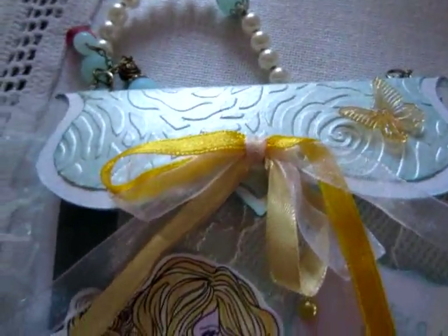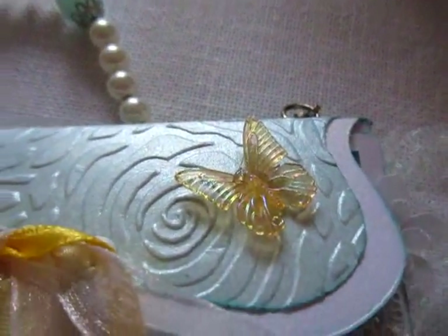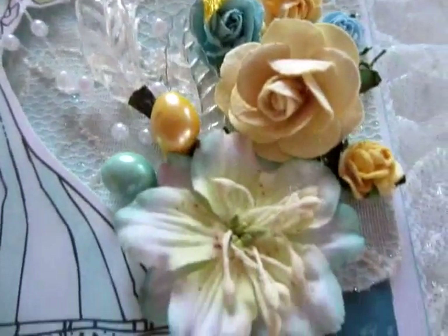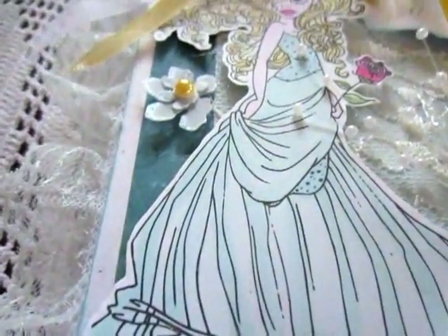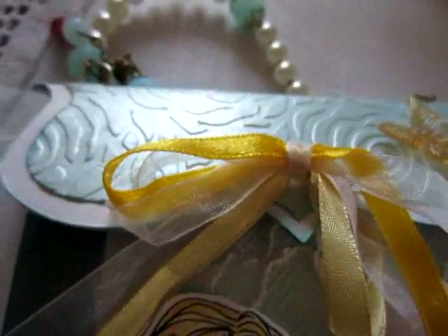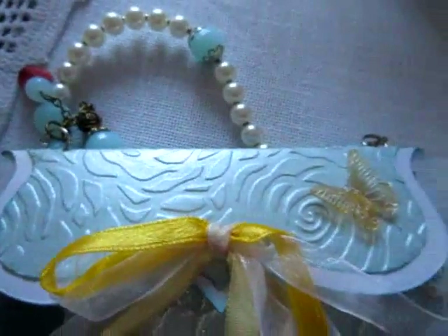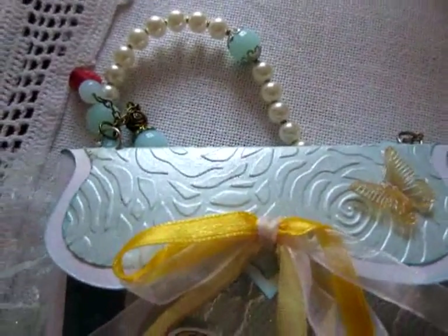A little bow in yellow, and white organza, acrylic butterfly, acrylic leaves from any store. Here I used the die from Zizzix, and fold it in half.